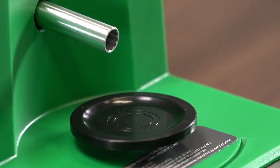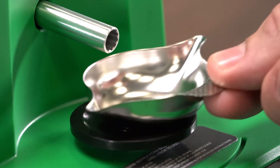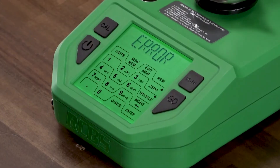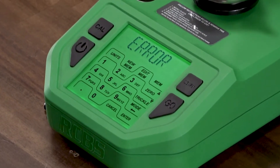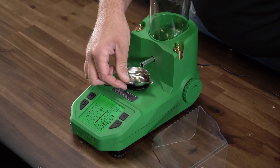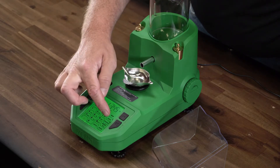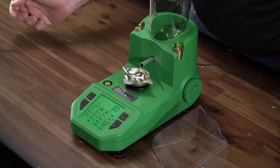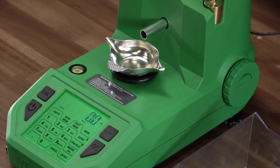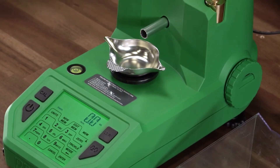One of the first key things to remember is digital scales and dispensers are very reliable devices. With that said, some things can cause inaccuracy that you need to be aware of. Change in temperatures: if the temperature in your reloading room fluctuates more than a few degrees, the scale will need to be recalibrated. Always try to keep a constant temperature while using any dispenser.